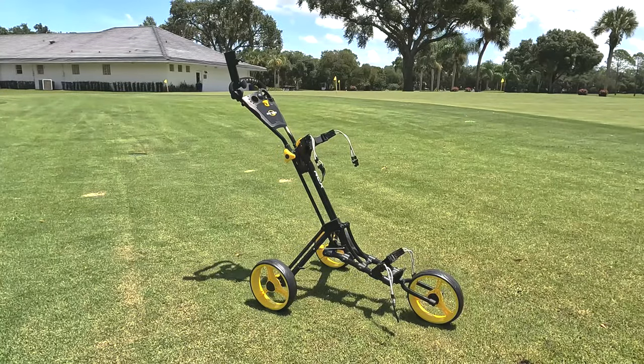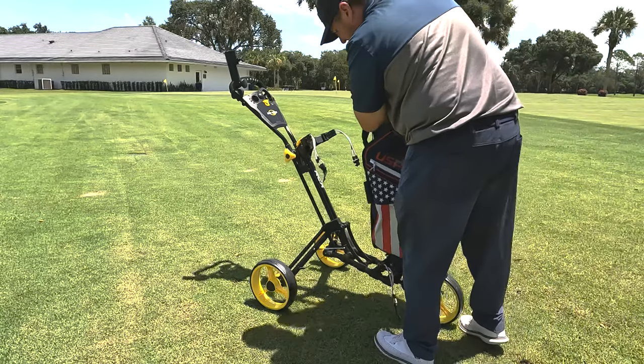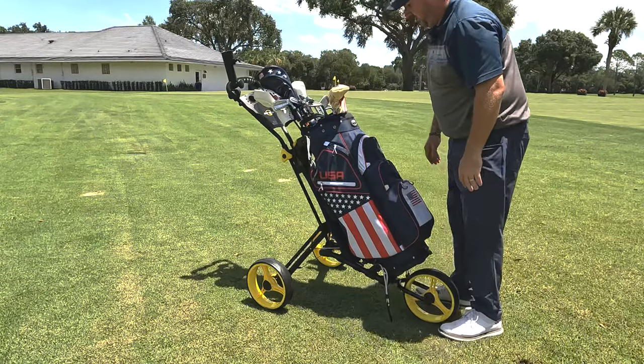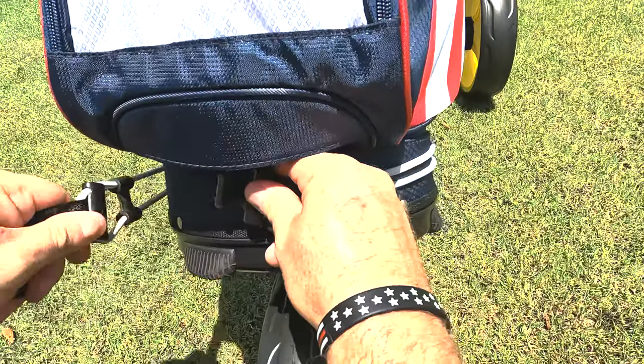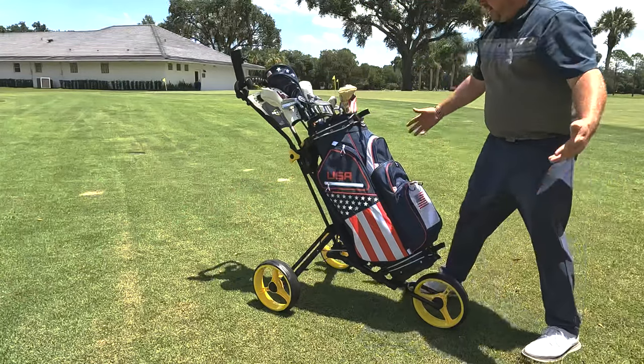A nice thing about this push cart is it's going to fit any size bag — cart bag, stand bag. You load it right up, pull the straps — one up top, one on the bottom — and you're ready to go.